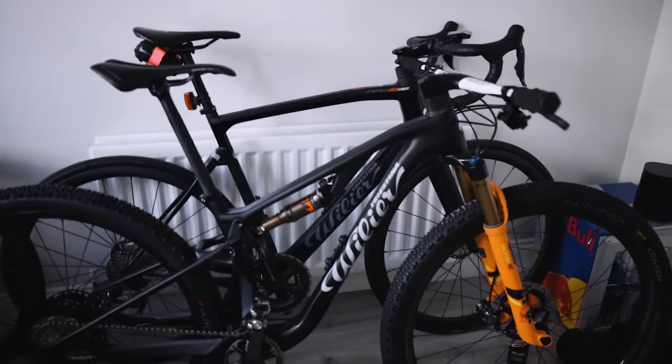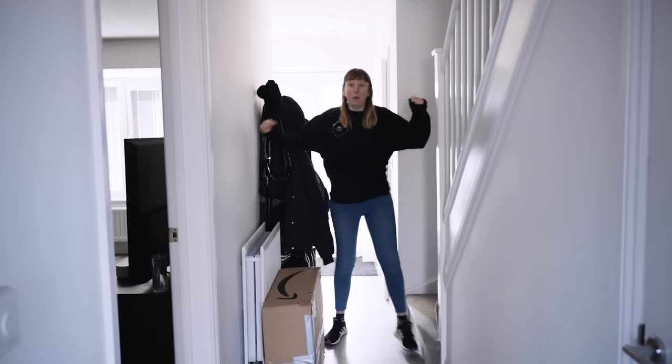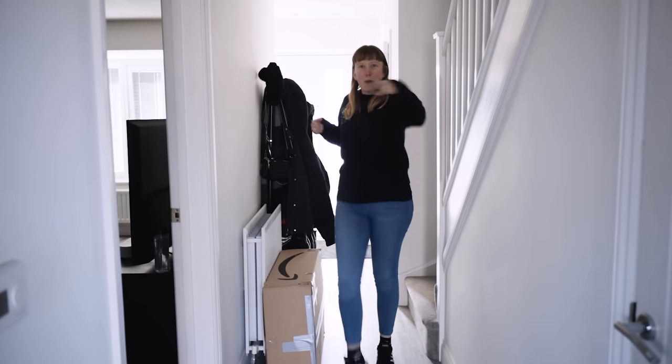Happy with that — it is very, very light for a full suss. It also looks well sick next to Daisy's bike. Daisy is very excited because something huge is happening in the UK today — pubs are officially back open. So we're going to the pub, meeting Jimmy and Emily, and going to have an actual beer in a pub garden.